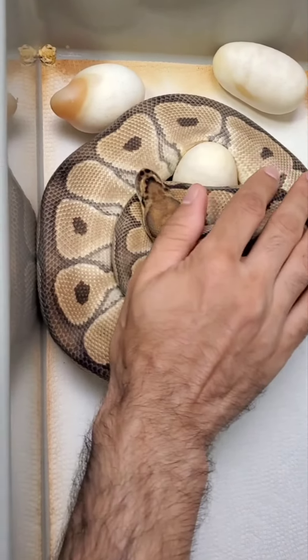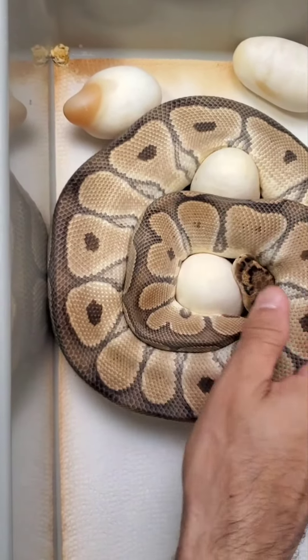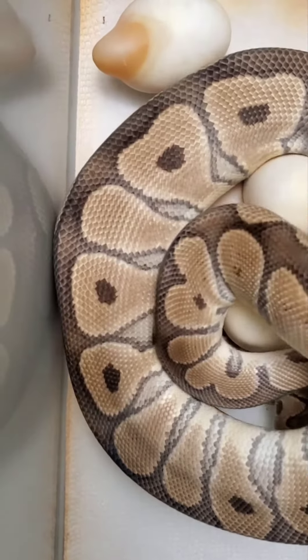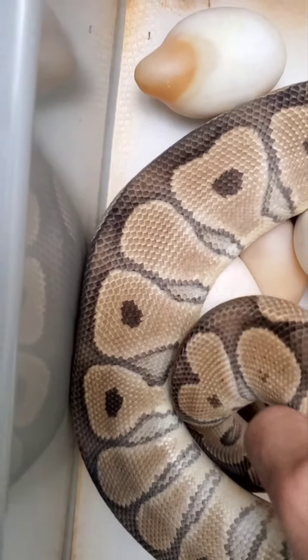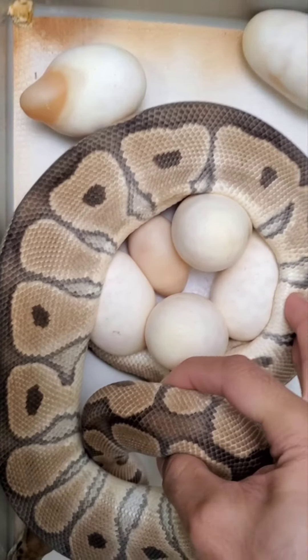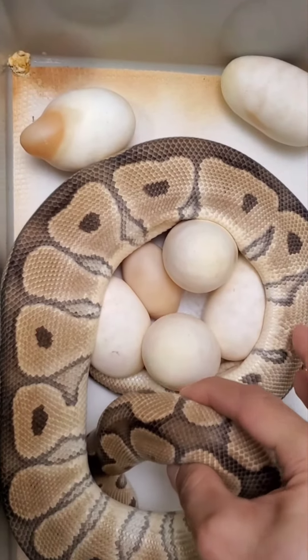Let's see what we got — she's a first time mom, and she's a nice mom too, she's being nice. We've got six eggs for a first time mom.